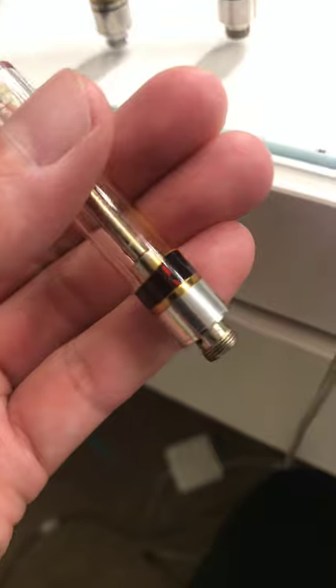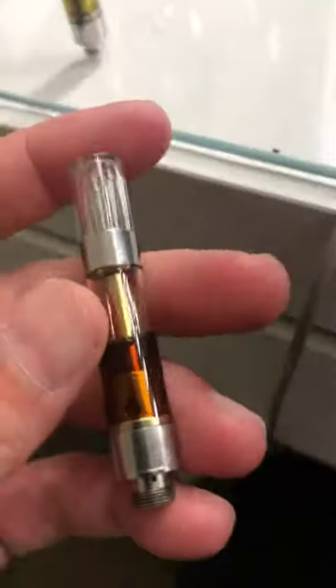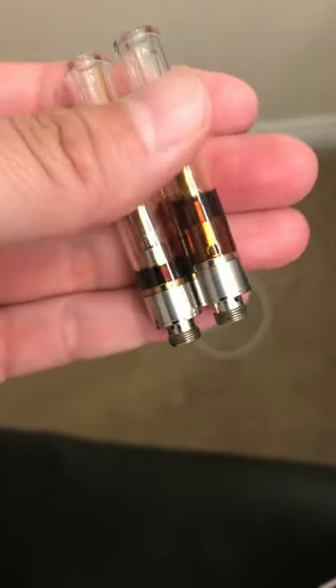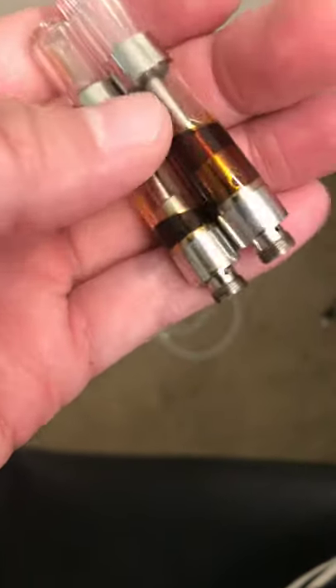It wasn't until we started smoking it and it got down this far that I started realizing, damn, this shit's kind of dark. So I went ahead and busted the next one open, smoked it halfway, and then I realized, damn, this shit's getting dark again. I'll show you right here — he told me it was fake, so it's like, Jesus man.